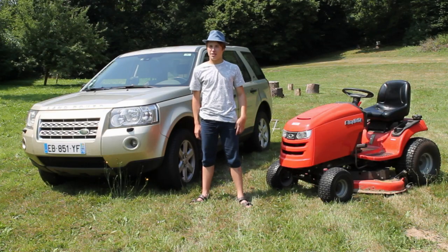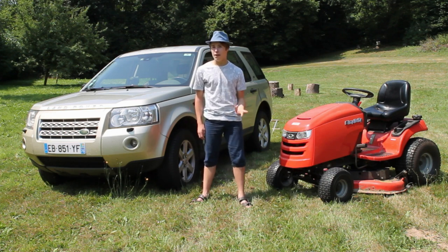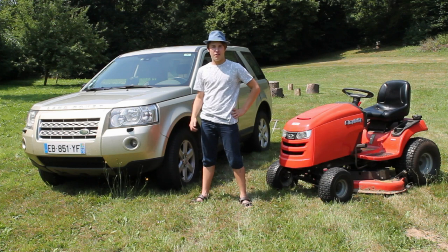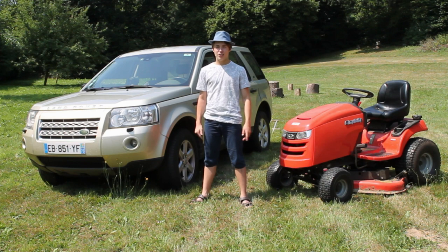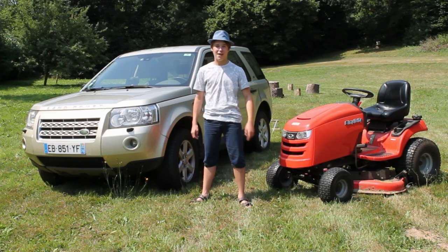So there you have it, guys. Thanks to this very rigorous test, I can now share just a little bit of consumer advice with you. If you want to cut grass, you need a lawn tractor. If you want to do anything else, the Land Rover should be your choice. I really hope you enjoyed this video. If you did, like it, share it, and subscribe to stay tuned for more exciting videos coming soon. Bye for now, guys.